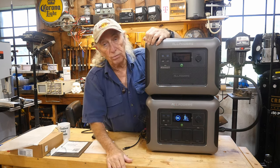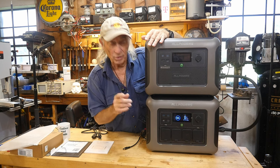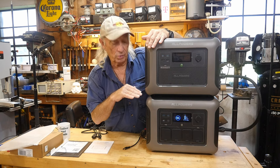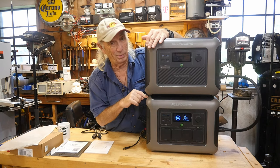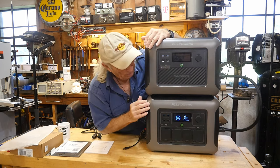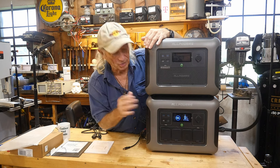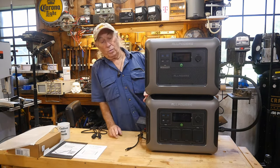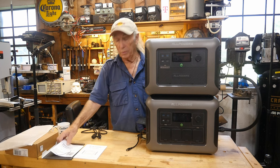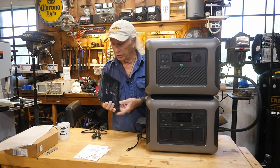You also have the 12-volt cigarette lighter plug on the B1000, which is handy for a lot of folks. One reason to put the B1000 on the bottom is that the R1500 has a wireless phone charger built into the top — if you stack it the other way, you can't use it. The B1000 comes with a warranty card so you can register with AllPowers for coverage, which is good.